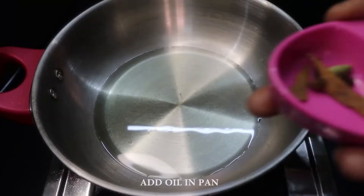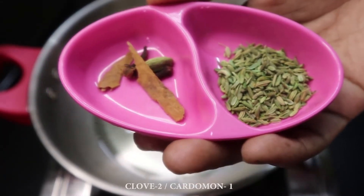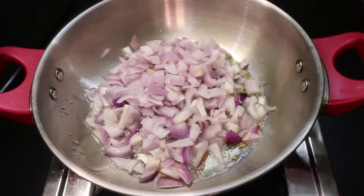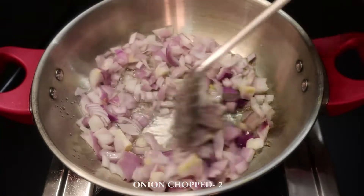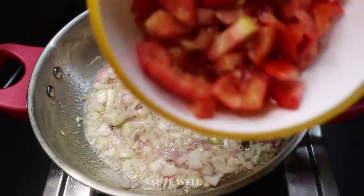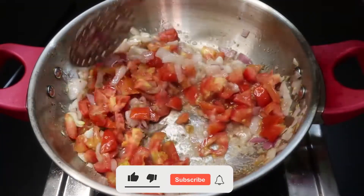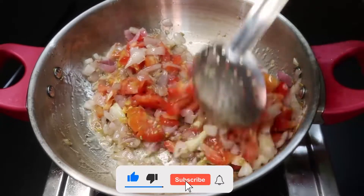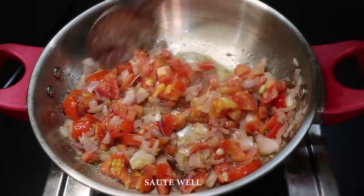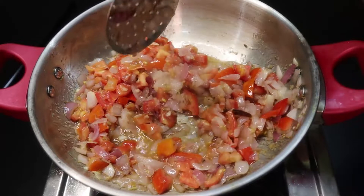In a pan, we will add 3 tbsp. Add 1 tsp, 1 tsp, 2 tsp, 1 tsp, 2 tsp, 1 tsp. The taste is very good on the inside.